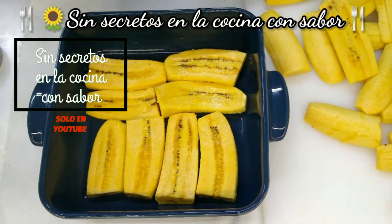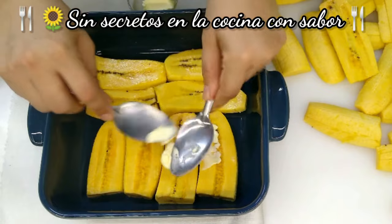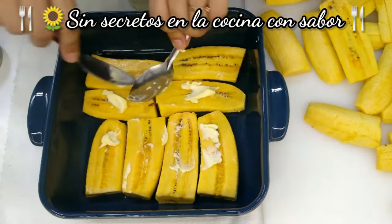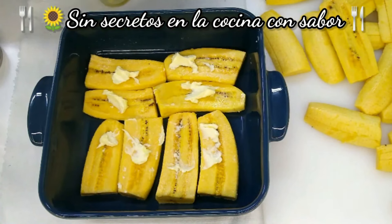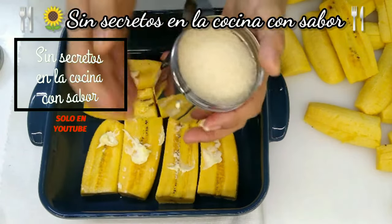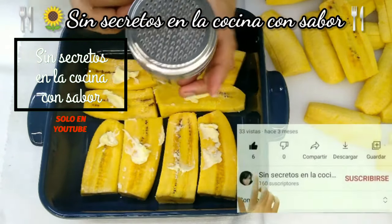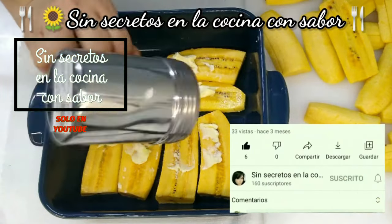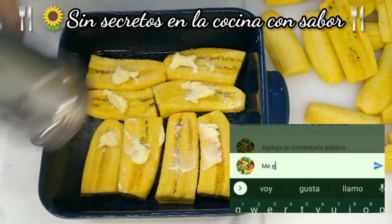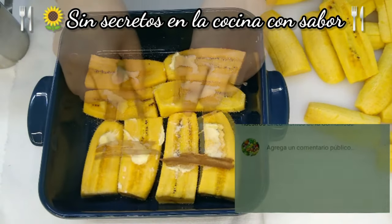Ahora lo que vas a hacer es que vas a agregar de la mantequilla que tenemos — recuerden que esta mantequilla es sin sal. Es un poco, no creas que es a bañarlo demasiado de mantequilla. Ahora pasé el azúcar a un servidor para espolvorear, para esparcir bien el azúcar sin pasarme ni ponerle demasiada. Ahora le vas a agregar unas rajitas de canela para que te quede así.